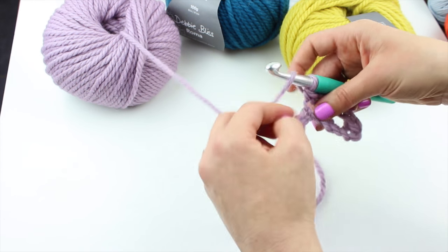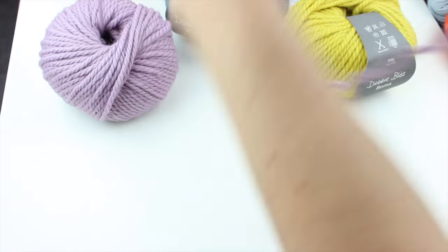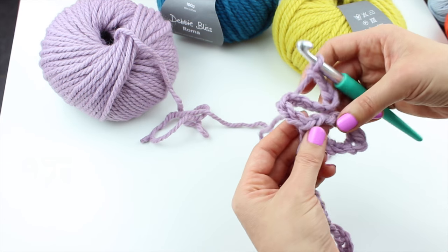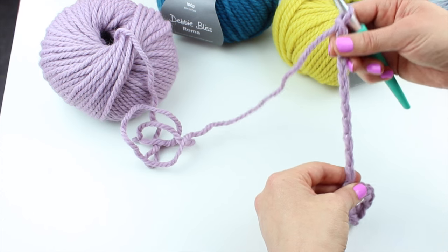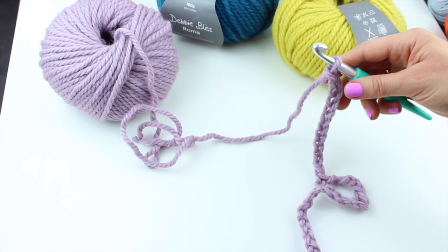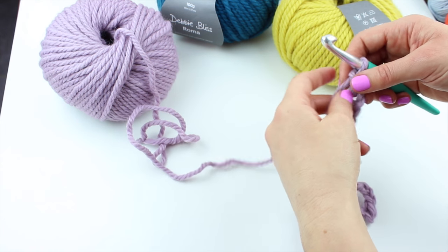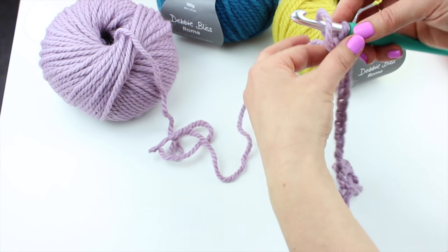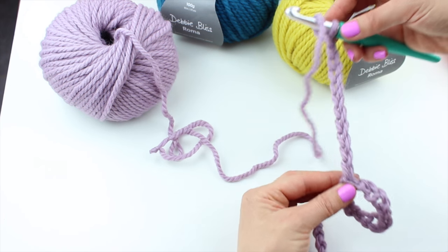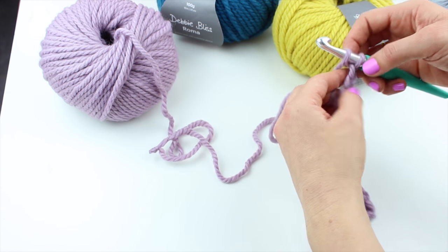So far I've just got a loop. Now you need to chain 11. This is my favourite bit about this pattern — I've never done this before and I really like the effect. What we're now going to do is a treble in the eighth chain from the hook. So we're actually going to work back into this 11-chain length we've just done, going into the eighth chain from the hook, and do a treble.